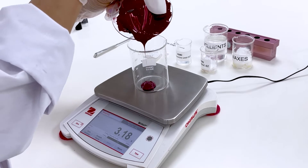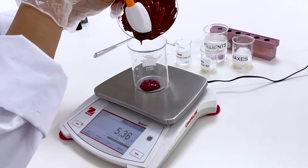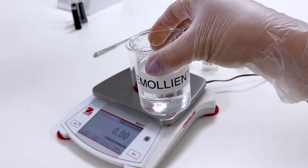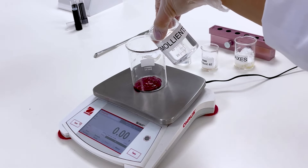As a result, only a small amount of pigment is needed to achieve a vibrant and striking color. We mix the pigments until a uniform color is obtained, then add to a beaker. Then we add emollients, which provide a soft texture and shine to the formula.